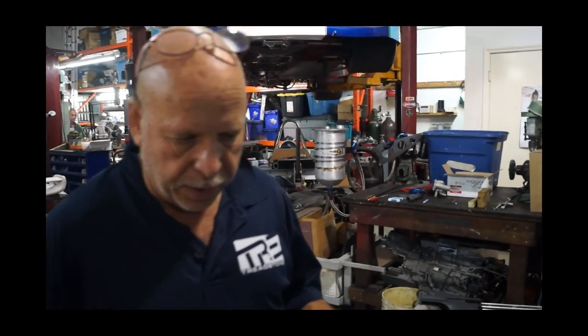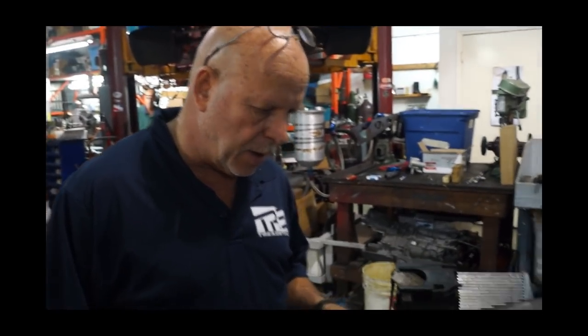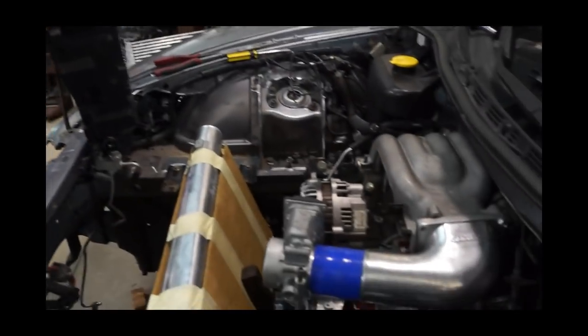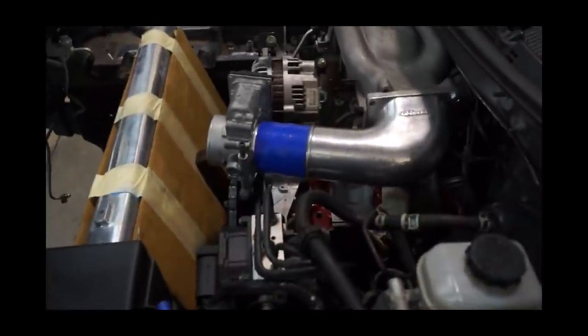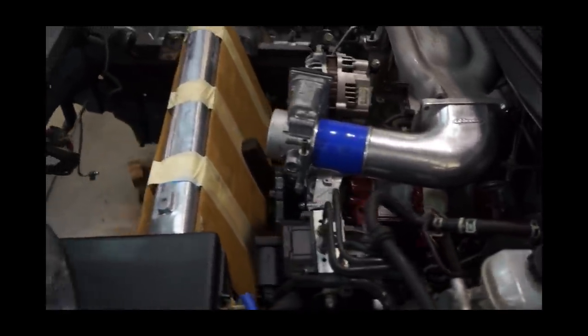Okay, we're starting to assemble everything. Everything has already been fitted, the motor mount's already done, the engine is going to sit exactly as it is sitting right now. We're going to basically build this thing the way that it should be built for maximum efficiency, both for the intercooler and for the radiator.